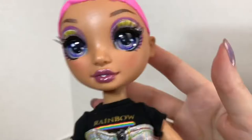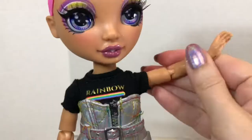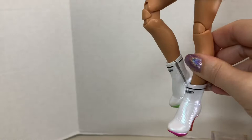These dolls are articulated with movement at the neck, shoulder, elbow, wrist, hip, upper thigh, and knee.